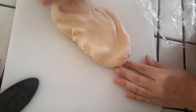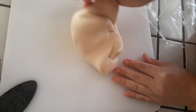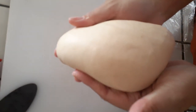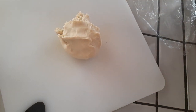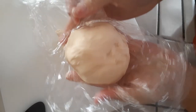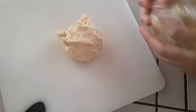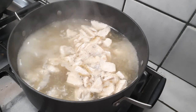Grab your saran-wrapped dough and knead and roll it for another minute or so - this will give you a nice smooth texture when done. Once finished kneading, split the dough right in half; it doesn't have to be exact. Wrap one half back in the saran wrap so it doesn't dry out while you work with the first half. Put that second half back in the fridge while you start tearing the first half.